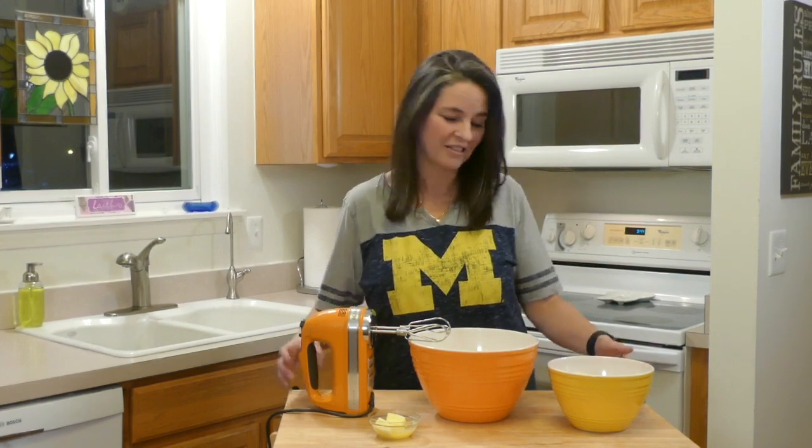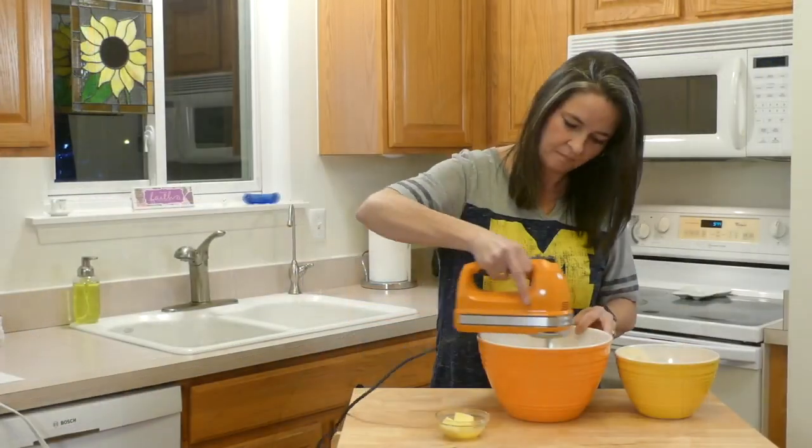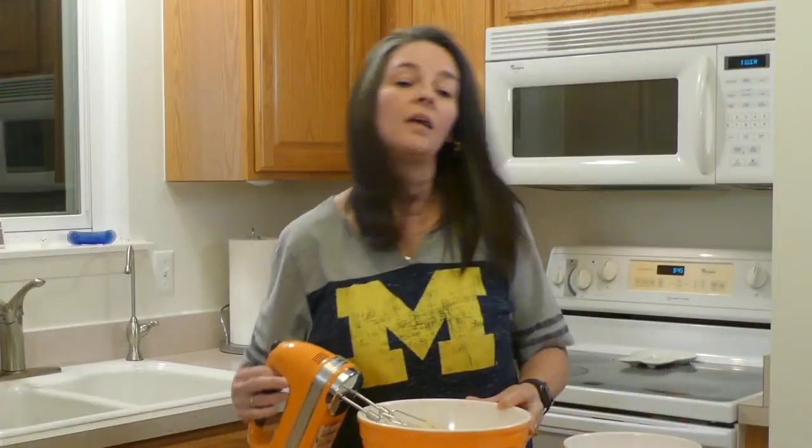Now that we have frothy eggs, it's time to mix in our dry ingredients — add a little bit at a time. Now that the flour's mixed, it's time to add the butter.